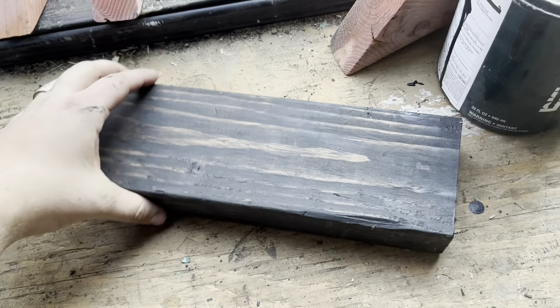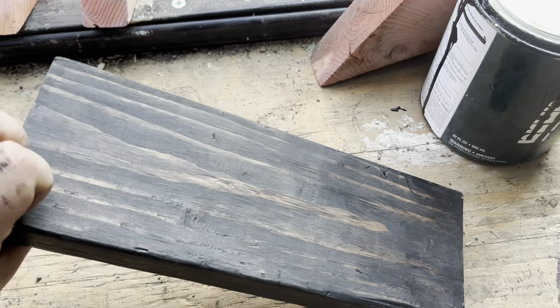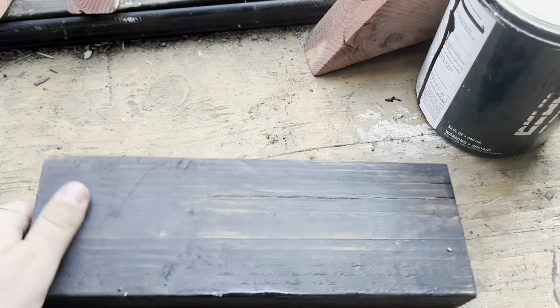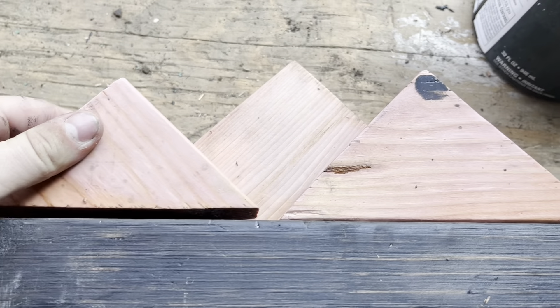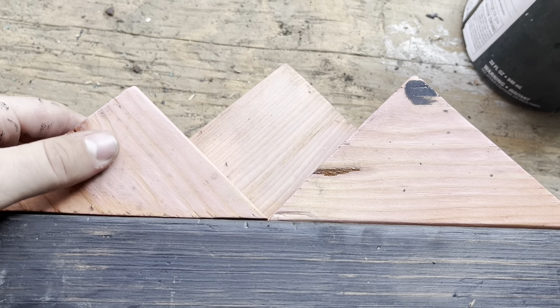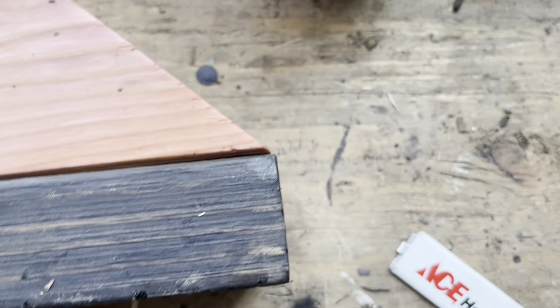Once that's done you're going to want to choose the side that you like the look of best. The uglier side is going to be where you glue your mountains and the prettier side will be where the hooks go. You should also choose which side you would like to be on the wall and which one you want facing outwards. Now we're going to dry fit everything before we add any glue just to make sure everything is nice and pretty and you don't need to cut anything off — which in this case I do.